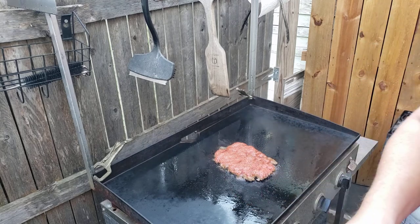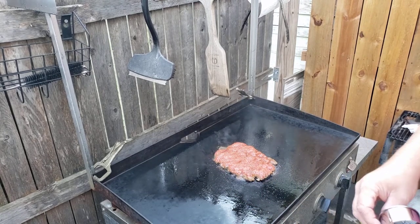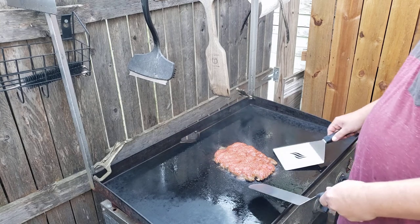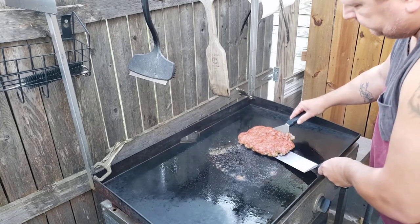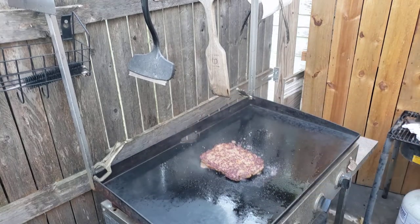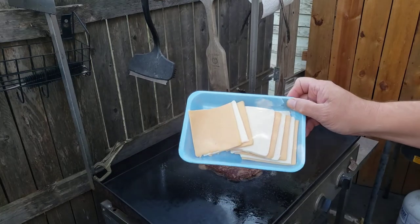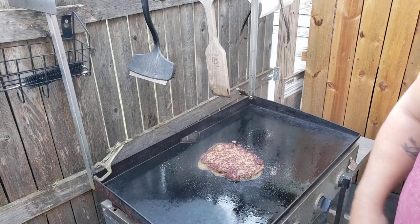Probably get about eight burgers out of that. Let me give this a flip — see if I can do this without breaking it. Look at that, perfect flip. I'll get ready to throw the cheese on there. I got white and yellow American cheese. See if I can throw the cheese on there and I'll bring you back.